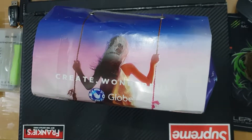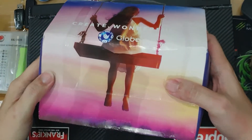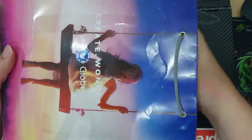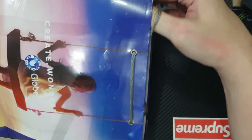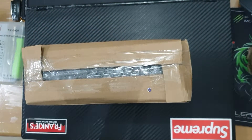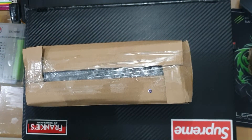Hi guys and welcome to my unboxing channel. Last year we had the chance to meet the Samsung Galaxy Note 9, and this year is another year and another package from Globe. This is the Samsung Galaxy Note 10 Plus, and this is not the pre-order package — I didn't make it to the pre-order package, but still I want this phone, so here we go.